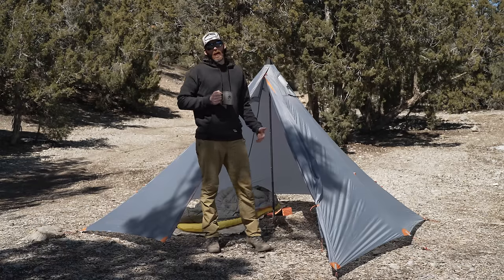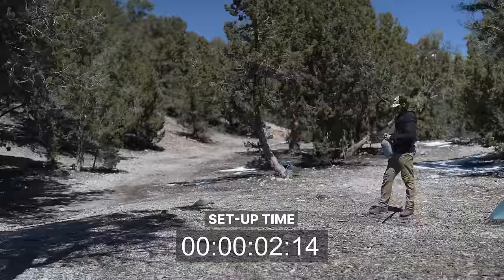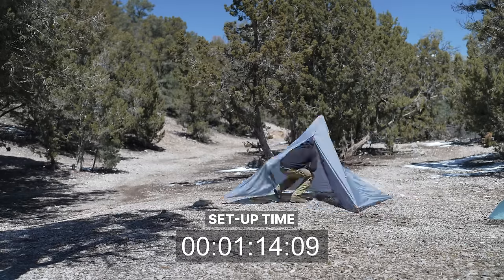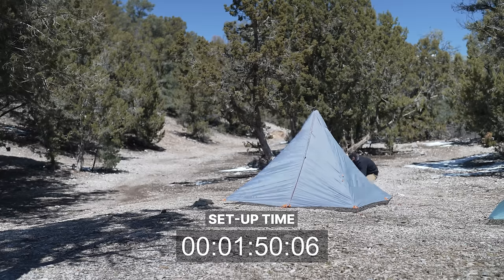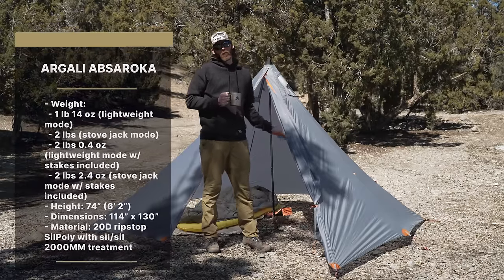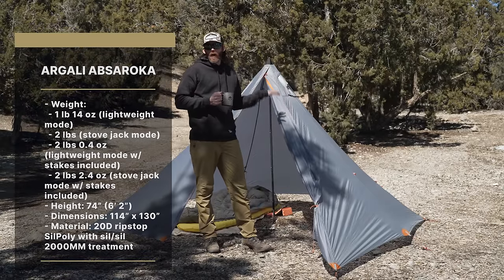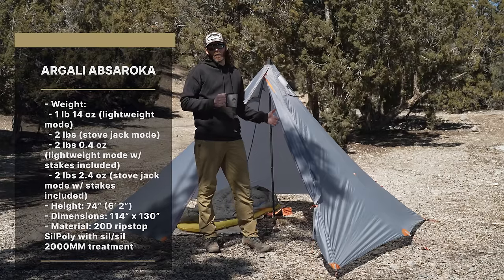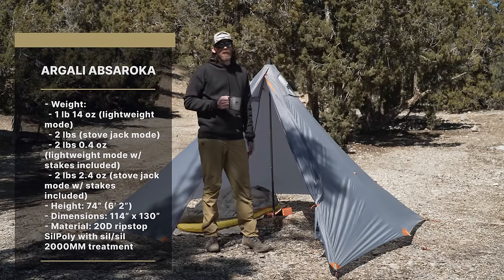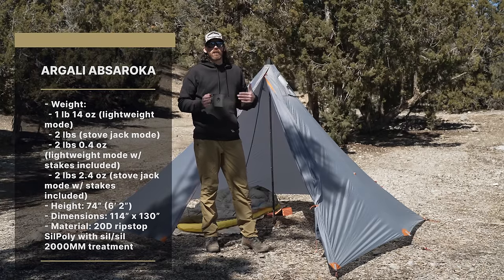Behind me here I have the Argali Absaroka four-person tent. This thing is an absolute bomb-proof four-season shelter — no matter what type of mountain hunt you're going into, it's going to keep you dry and keep all your gear safe. It is one pound 14 ounces in ultralight mode, two pounds with the stove jack mode, six foot two high, and the dimensions are nine and a half feet by ten foot ten. Material is 20D ripstop sil-poly.